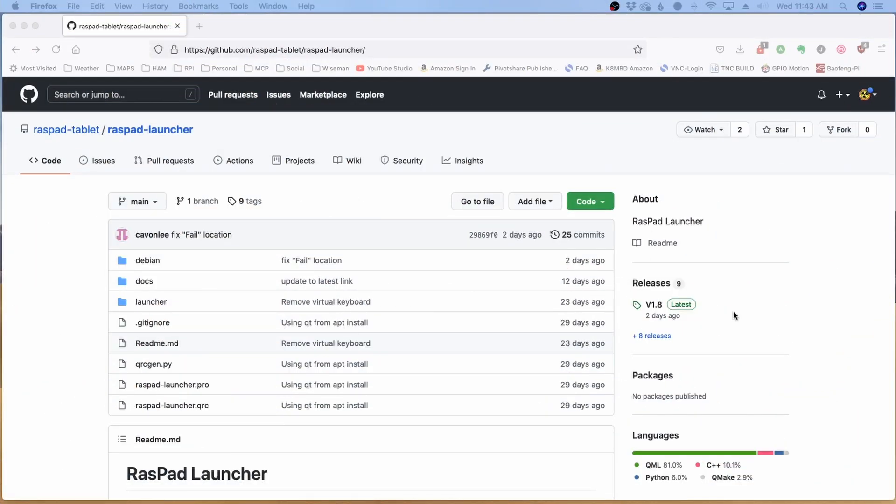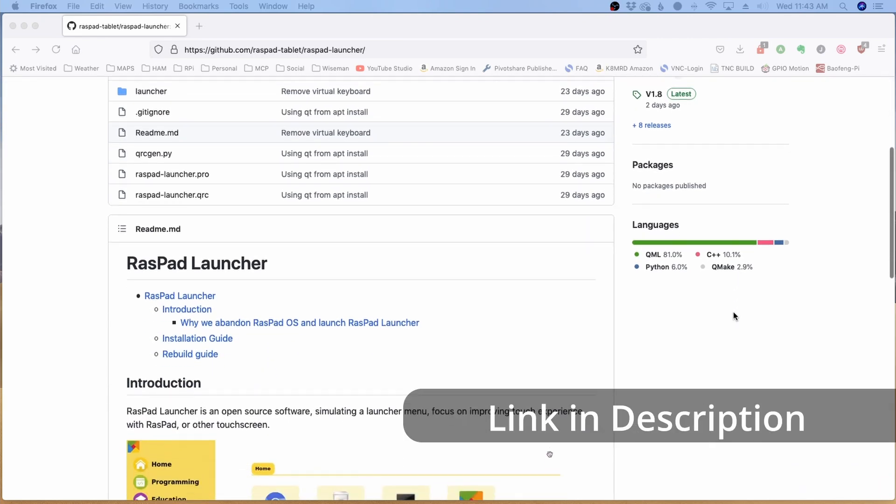Earlier in the video you saw me with that Raspad OS, but I need to update you guys on this. They have actually discontinued and dropped support for the Raspad OS itself. I ran into several issues trying to get this thing up and running, and it was only after reading through the forums that I understood they had dropped it. You just need to load a standard version of Buster onto the SD card, and they also offer a Raspad launcher through GitHub if you want to use it in a true touchscreen fashion.